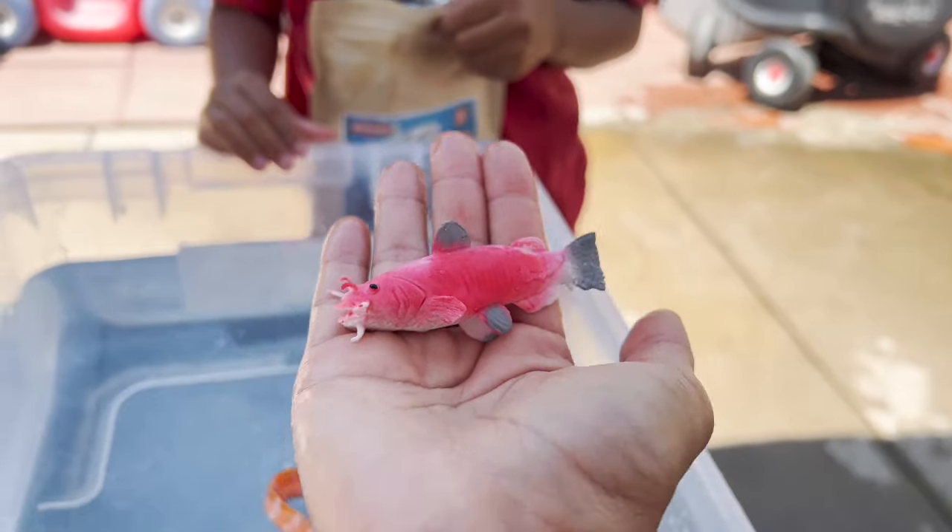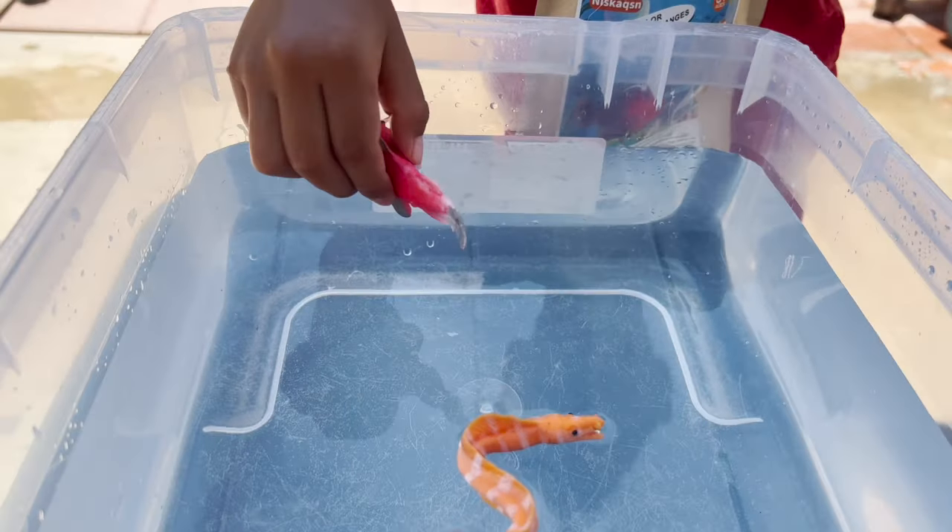So we have like a pink and gray fish. Put it in the water.